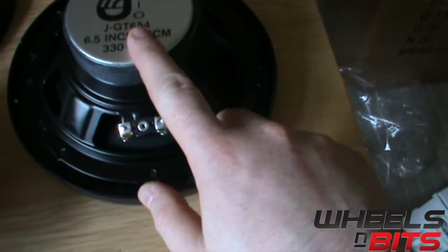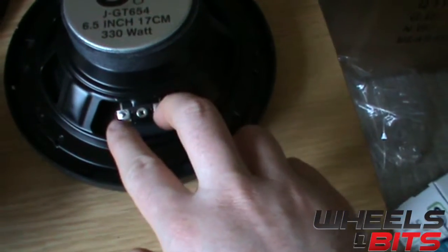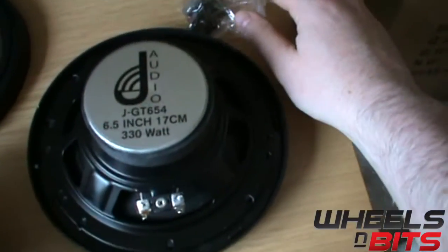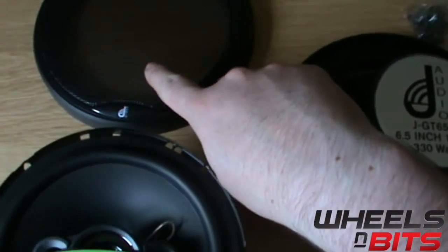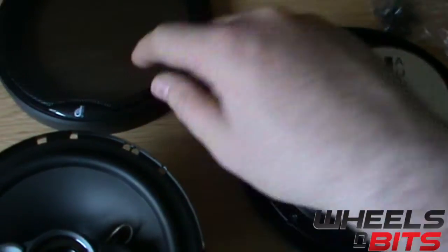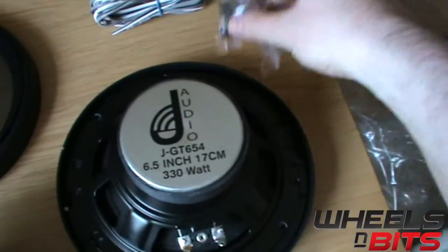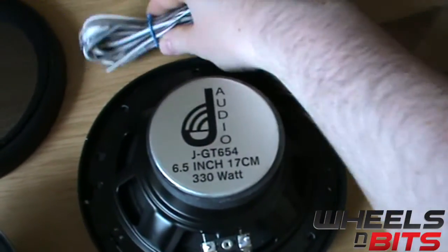Here you have your magnet and your speaker terminals, plus and minus. You have two grills for the speakers — the screw holes are hidden just in behind the mesh. You also receive some screws and some speaker cable with it.